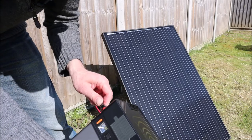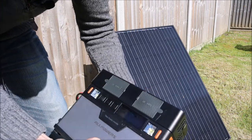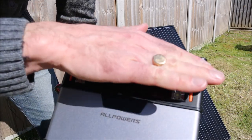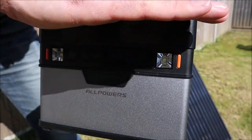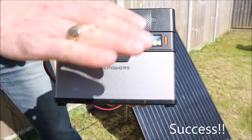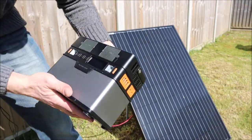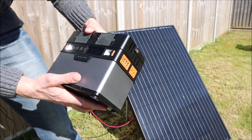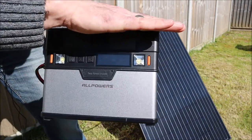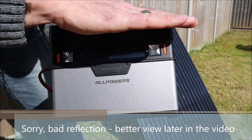Hoping this might jump into life — so let's plug it in. And there we go, it's actually started up! And we are charging at — let's see what we've got on there — we are charging at 55 watts. That's amazing!